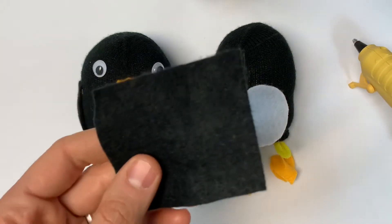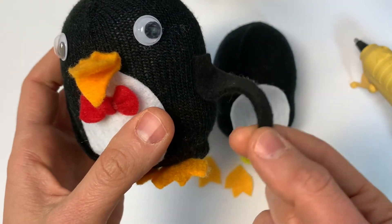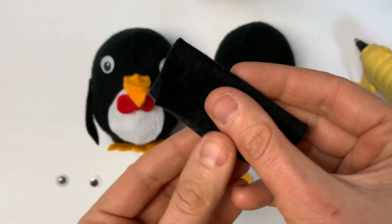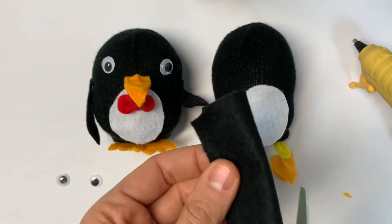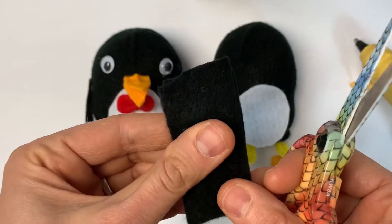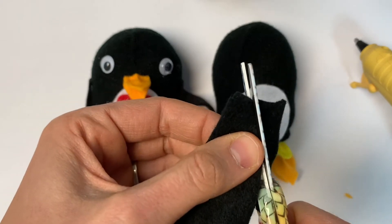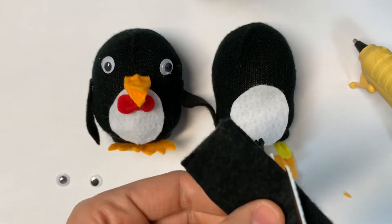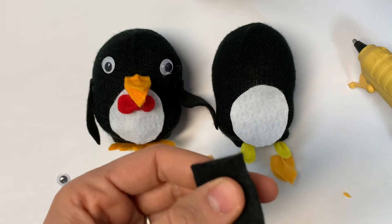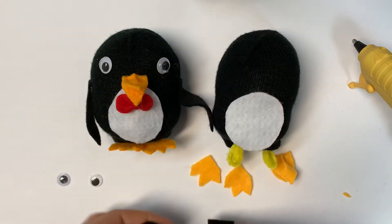Last but not least, our penguin needs some wings. Penguins have got kind of long skinny pointy wings, but again it's your penguin so you get to design it however you want. I'm going to fold my black piece in half and give it a little cut down the middle. I feel pretty confident so I'm going to cut both of them at the same time, but if that is too tricky just do one at a time — that is perfectly fine too. We'll cut that long pointy shape and then just place them on the sides and see if they are the right shape. And I think they are — I'm happy with that.